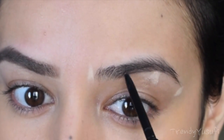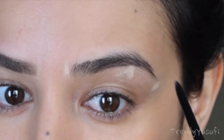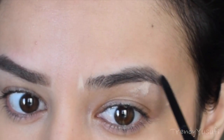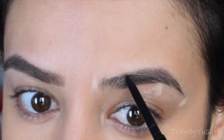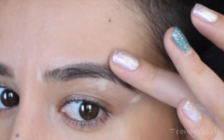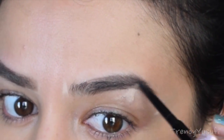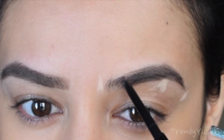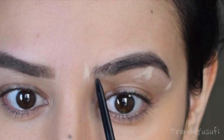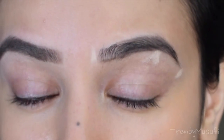So I go ahead and fill that area in using very light pressure because I don't want it to come out really, really dark. Now I'm going to fill in up here because it's a bit light and I want to intensify the color a little bit. So I'm just filling it in using very, very light pressure. And I'm also going to fill in the tail as well as other areas that need filling. Now once I reach the front part of my brow, I'm just going to draw a very, very small line using very, very light pressure.